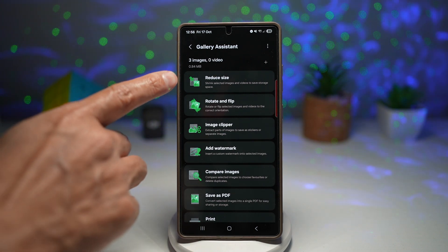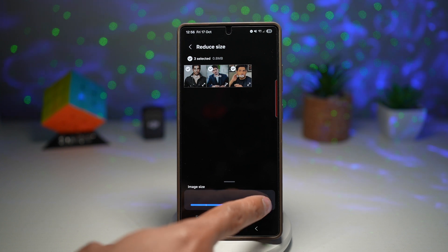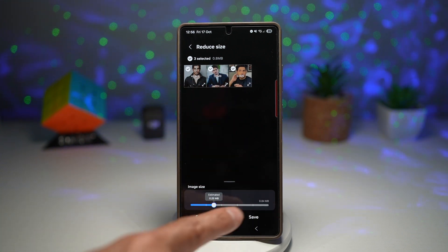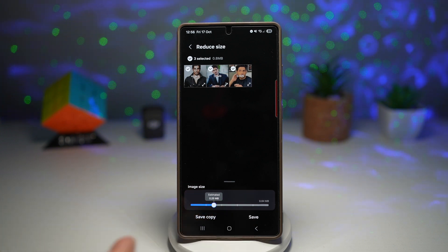Now I want to go ahead and reduce the size. It's currently 0.84 MB for all three of them together. If you reduce it, it'll bring it down to 0.25 MB. Once you're happy, press save and that'll reduce the file.